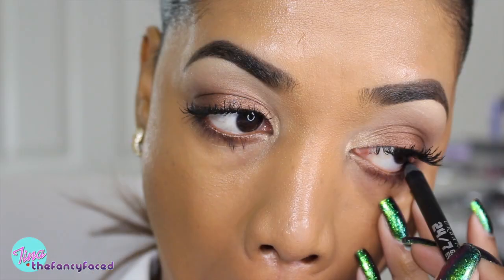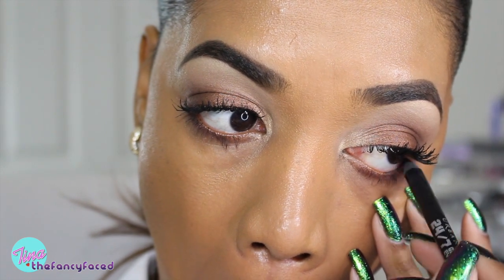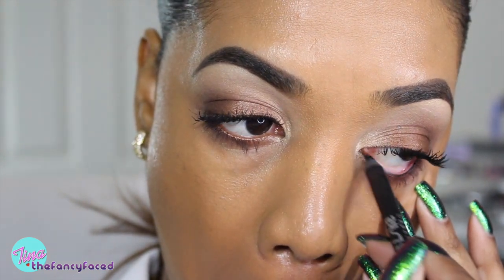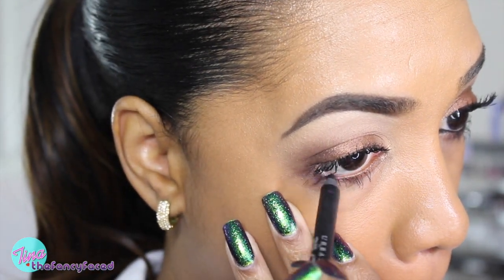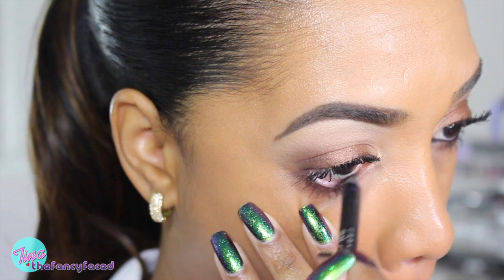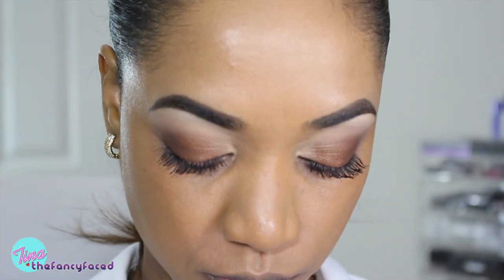Now going in with my Urban Decay 24/7 Glide-On pencil in the shade Perversion, which is a matte black pencil. Tarte does have their gel pencils and eyeliner pencils which are really good too — they have a dual-ended version with liquid liner on one end and a gel pencil on the other. It's a really nice formula and I do like it.